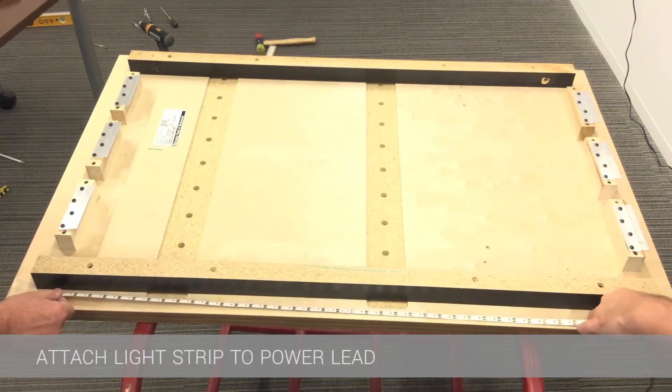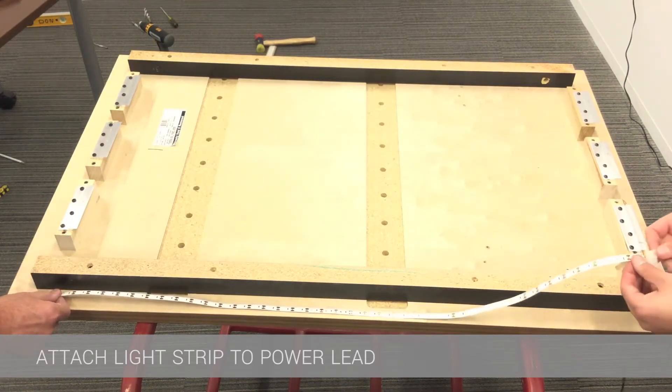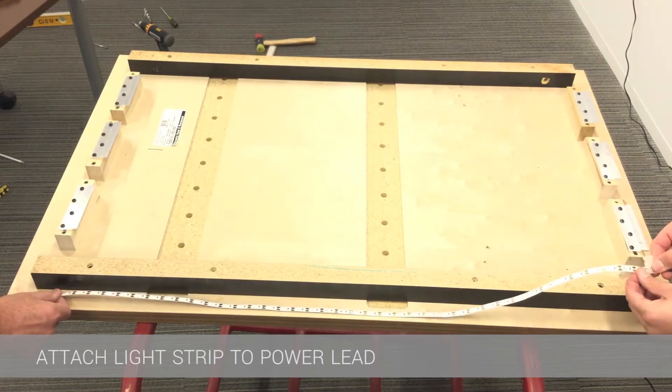It is essential that the positive on the light lead matches the red dot or red wire on the lead. In this case we want the light lead to start at the bottom of the wall panel and then run up the side and across the top.